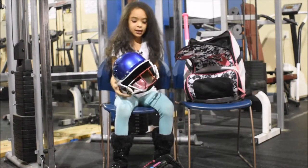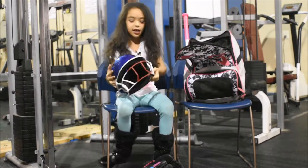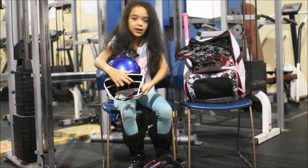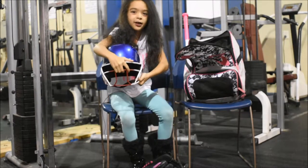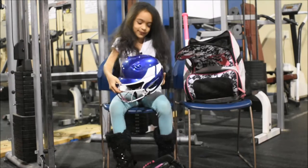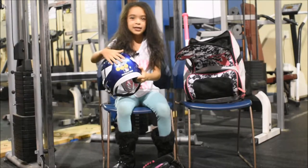This is my helmet. I like the red, white, and blue because those are my favorite colors. You can kind of see the red and white are mixed in a little. Each time we get a score or an out, we get these stickers.